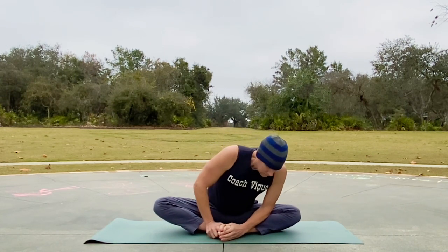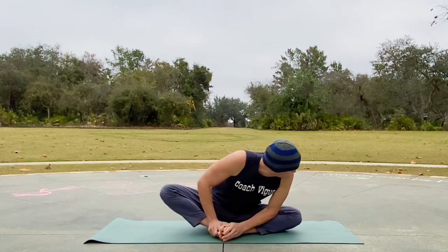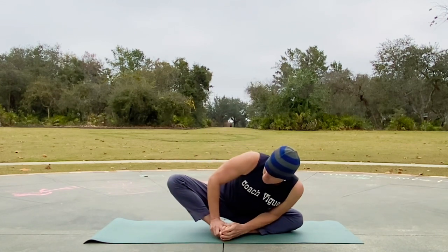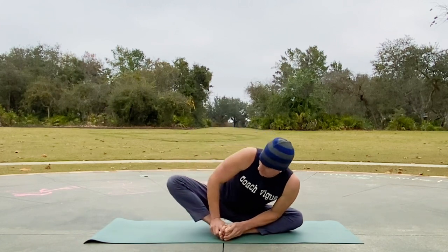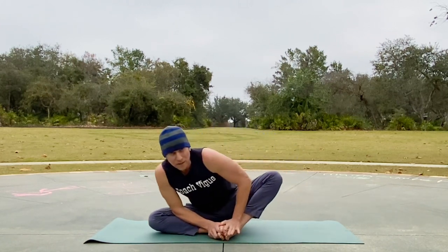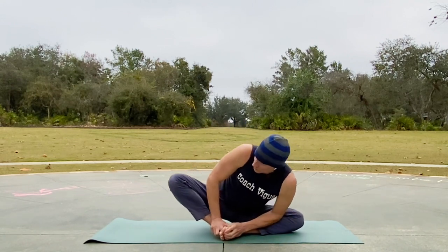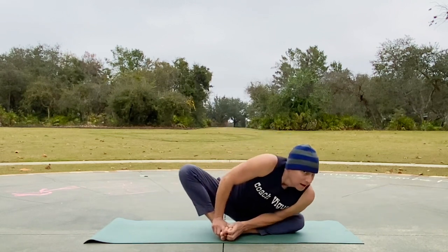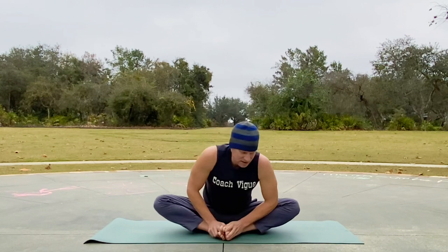Go side to side — rocking side to side gives you an opportunity to smush the knees down, like this, back and forth. One of my favorites for opening the hips, getting blood flow, and moving the low back. There we go, back and forth. Now we're going to add something funky called a cow face stretch to this.